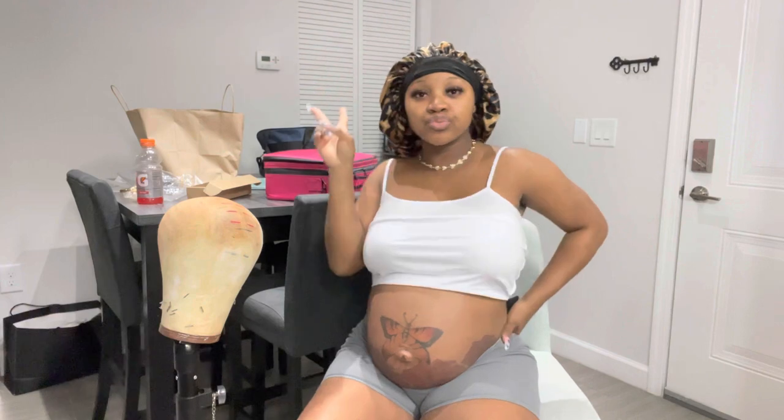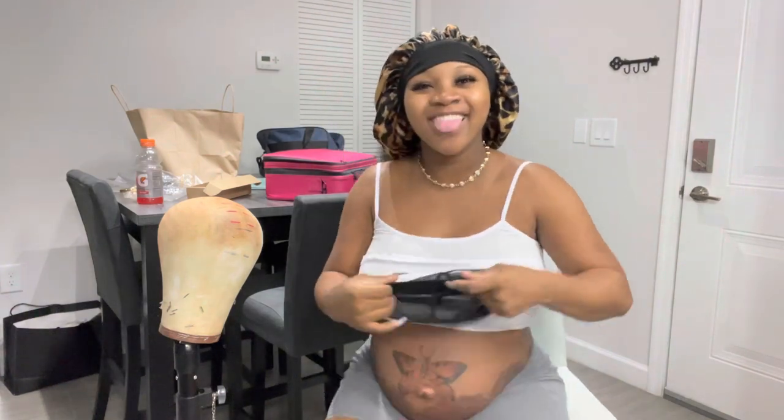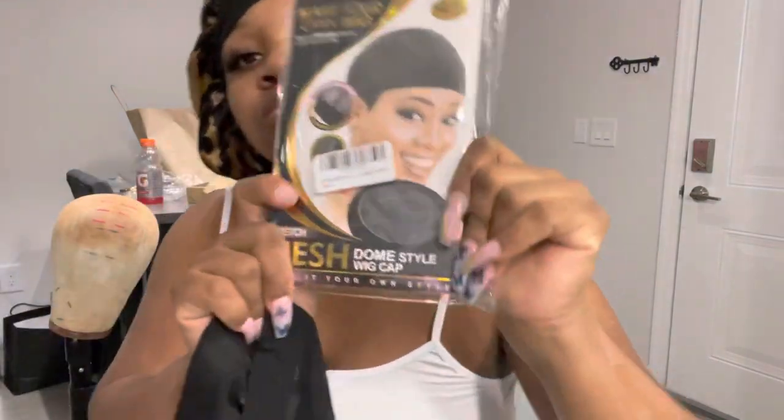Today we're going to do a brief tutorial on how to make a wig from start to finish. If you want a more detailed tutorial, take my class — the link will be in the bio.